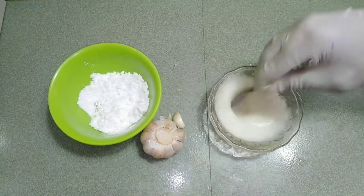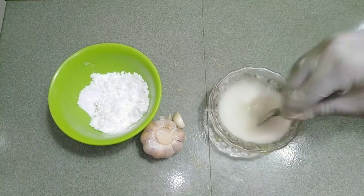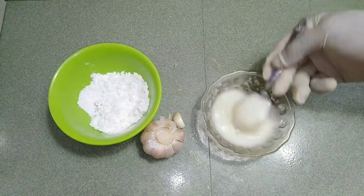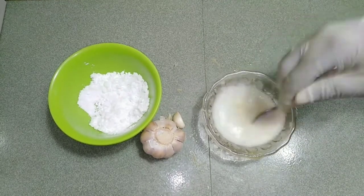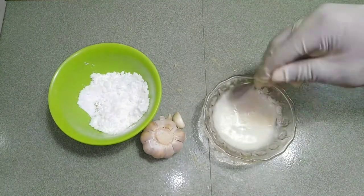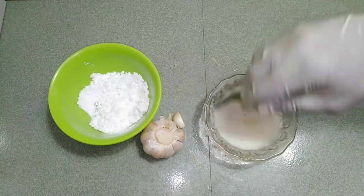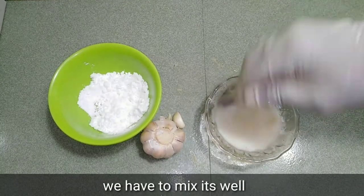These three ingredients will be mixed together. Mix it well.